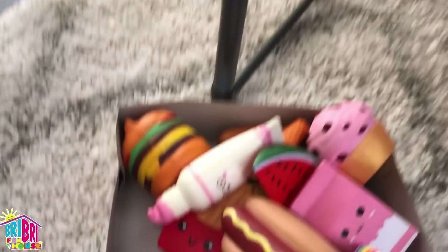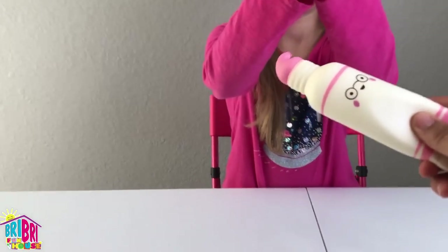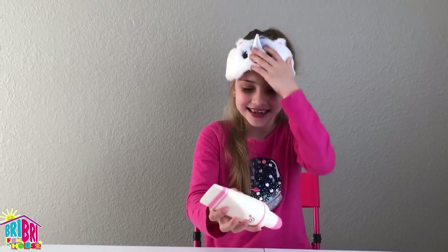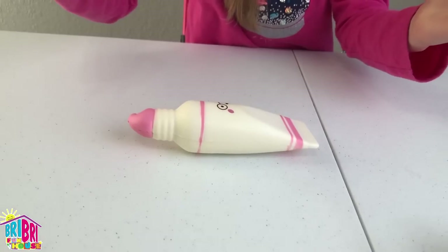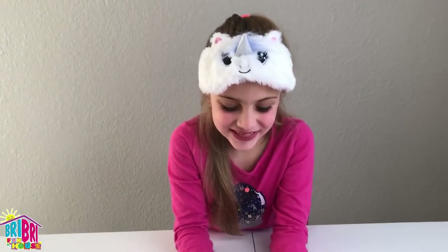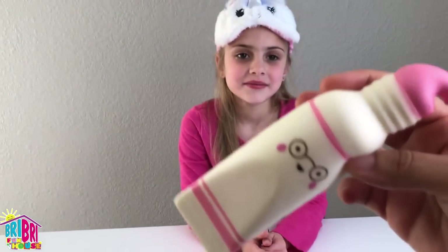Squishy number two. Close your eyes. Which one should we pick, guys? Let's pick this one. Here you go. Is it the toothpaste one? Wow, you are fast! Because I felt this one before and it doesn't squish that very good. Let's put it on the table and see how it slow rises. One, two. That's pretty fast. I think we should call that one fast rising. It's like toothpaste. Comment below and tell us what your favorite squishy is.